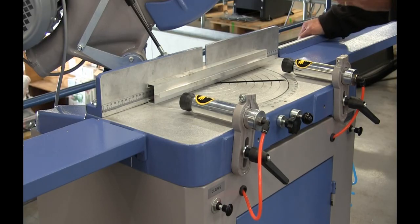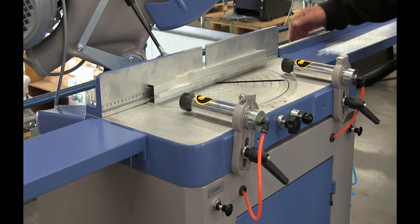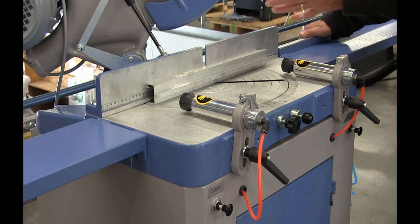I'll just demonstrate this machine on a very small section here. The capacity is on our PDF — you'll see that it cuts much bigger pieces than this. You'll see it clamp and cut, and just how fast it can actually produce your work.